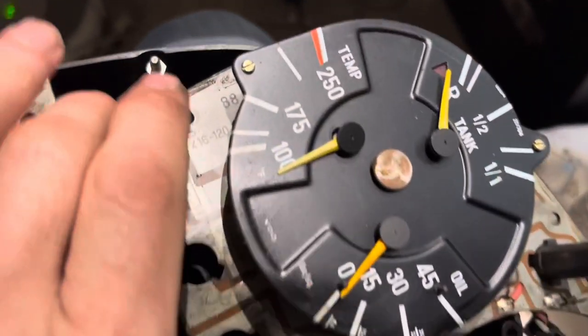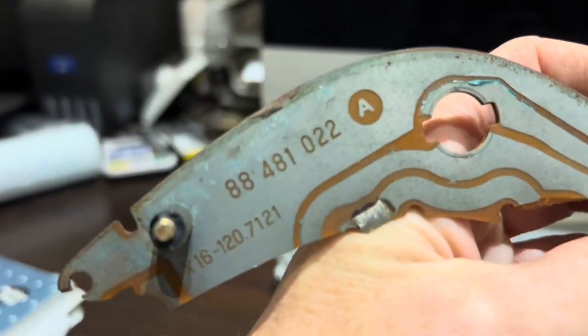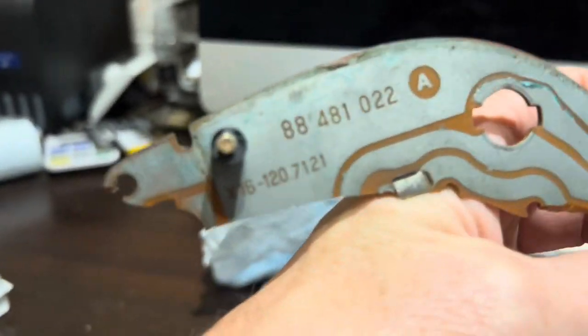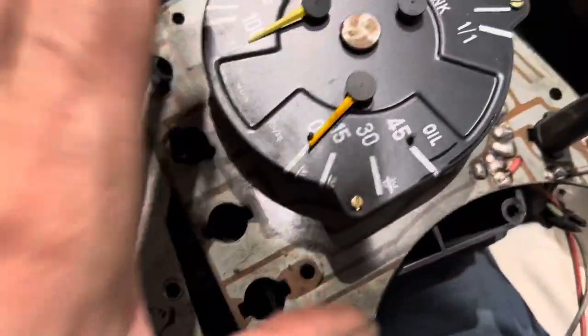Okay, now the moment of truth. What is the number on there? 8841022. What's the number on here? 8841022, and that other number X16 120.71 — 120.7112. So these are the same circuit boards.